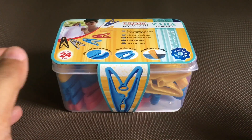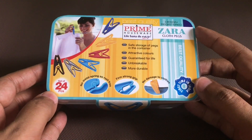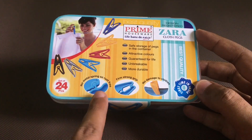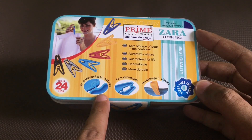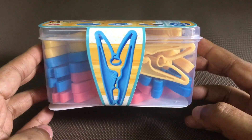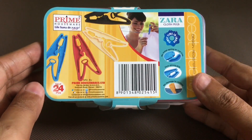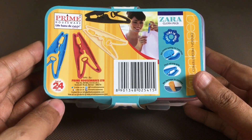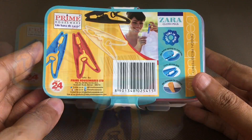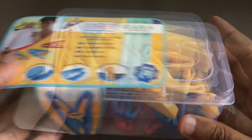Let's take a look at these unique cloth picks. These are Zara cloth picks by Prime Houseware, Uvira 24 in this bag — no metal spring, so dust free. That's how the clip looks. It's manufactured in Dawan, India, costs around 176 rupees or about three dollars. Comes in a plastic case.